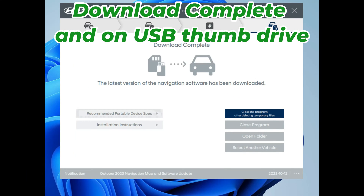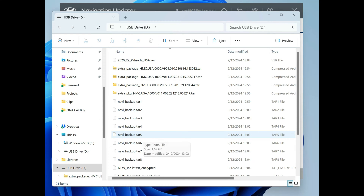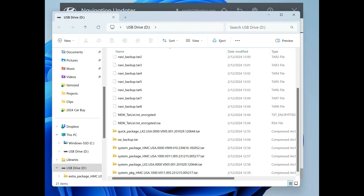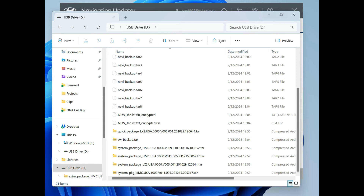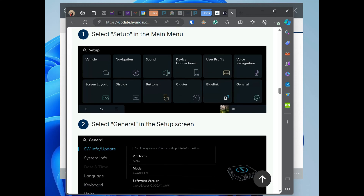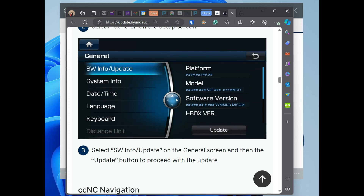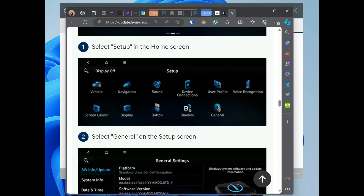When your download is complete, you'll see a screen with a couple of options: close the program, open the folder, or pull another vehicle to download additional updates. I clicked 'open the folder' and you can see all the updates on the USB drive. In my case it ran maybe three or four different updates to get from the original software, firmware, and map versions to the latest, which I believe was published in December 2023. If you click on installation instructions, it pulls up their website that walks you through the whole process — how to download, copy to USB, and what it looks like in your vehicle. A good resource if it's your first time.